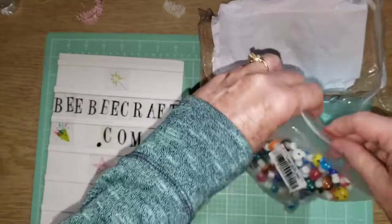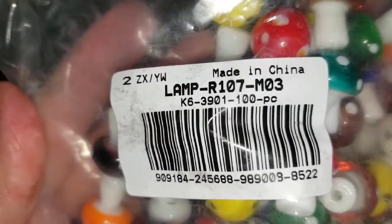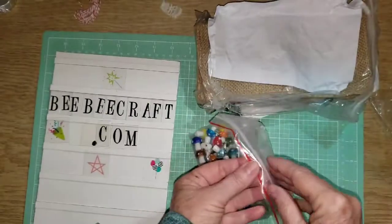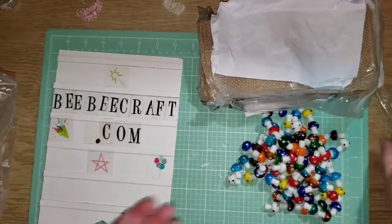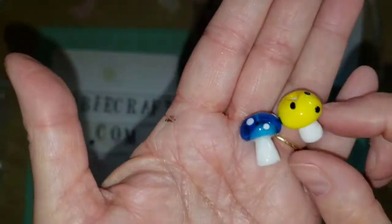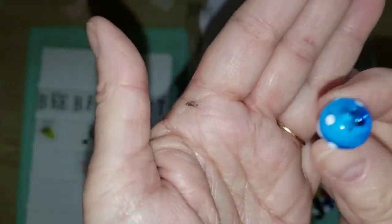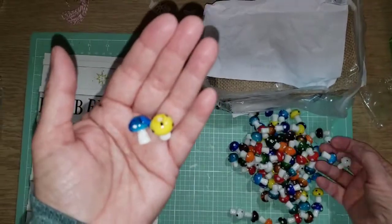I'm excited about these too. The number of these is LAMPR107M — I guess that's a zero three. And these are, they call them glass beads, but they're little mushrooms. So pretty. They call them glass beads. There's a blue and a yellow. They're like glass and they have a hole in the top so that you can string them. It'll be so beautiful in a little journal, like a tassel.